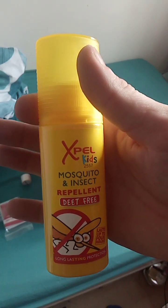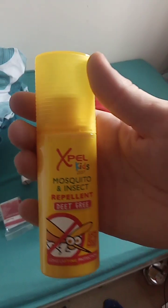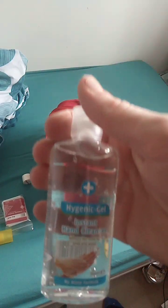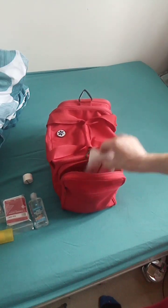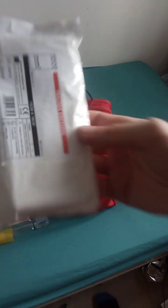Insect repellent - quality stuff. I know it says Expelth Kids but it was the cheapest. Hand sanitiser - I keep running out across all my kits. This is the trauma dressing, also known as an abdominal pad. It's much thicker, harder, soaks up a lot more blood and can be used as a pressure bandage.